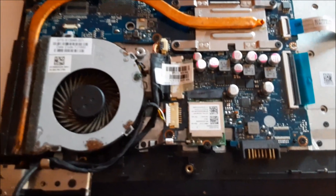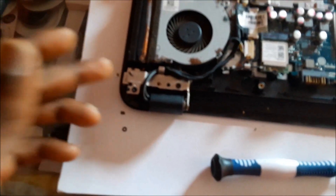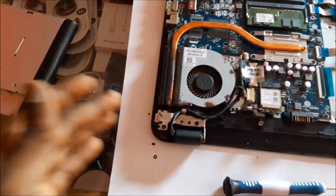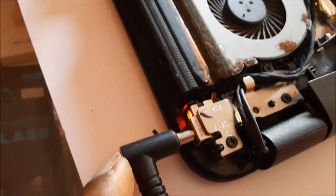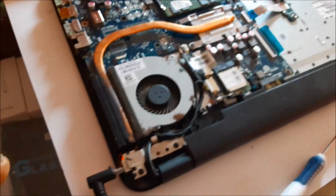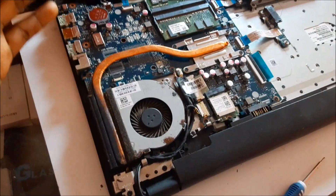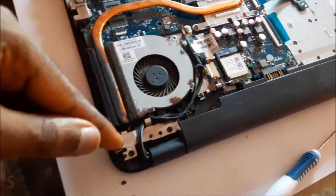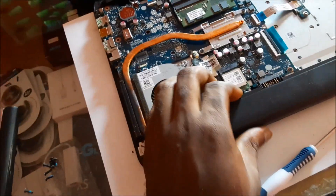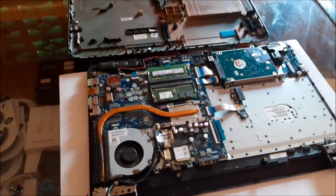All the cables are connected and the charging port is well placed, but just before I put everything up I am going to plug in the charger and ensure that everything is charging. As you can see the light is on. It makes sense to do this test because if this part is not working then we have to take it back down and replace it all over again. So it's good to make sure.